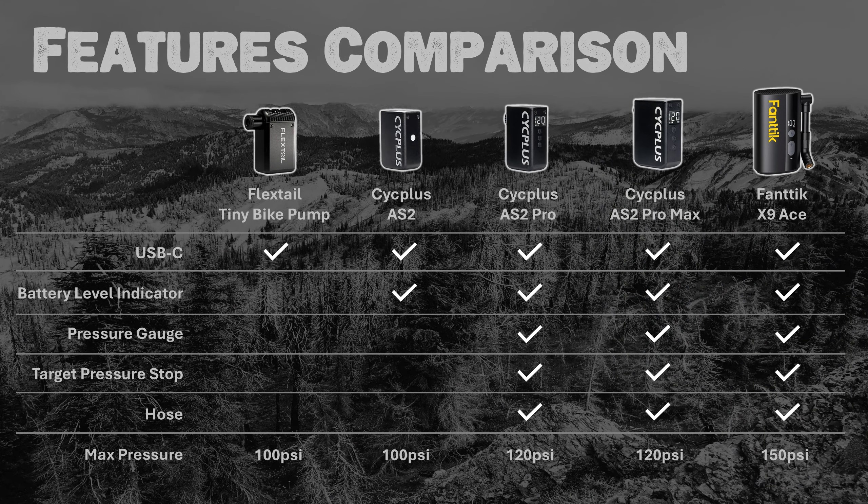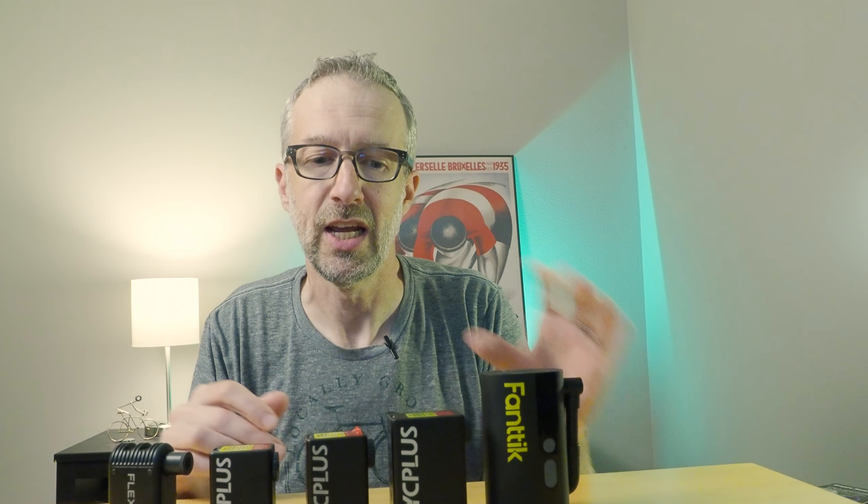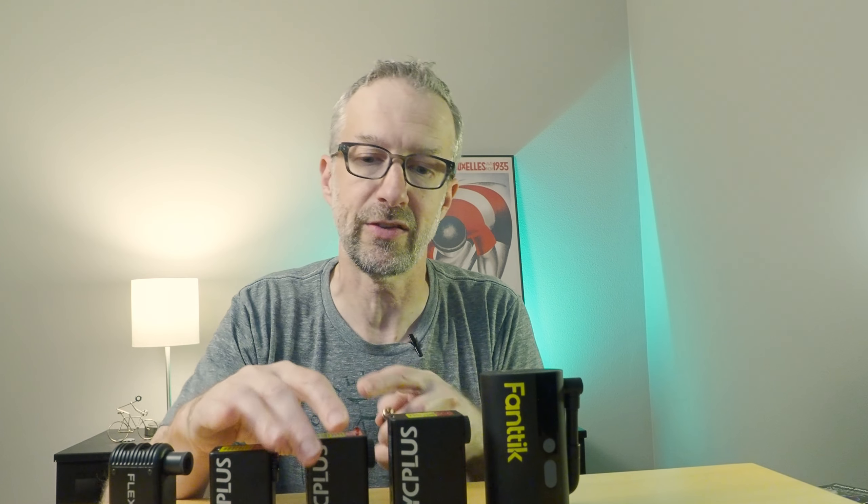For a quick rundown on features: they're all powered by USB-C. They all include a battery life indicator, except for the FlexTail — that's the only one that doesn't tell you how much battery is remaining. The Pro, the Pro Max, and the X9 all include a gauge, so you can set a specific tire pressure and it'll auto-stop when that pressure is reached. Also, the top three include a hose. On the Fantec X9, the hose is permanently attached; on the Cyc Plus AS2 Pro and AS2 Pro Max, the hose is detachable, which is pretty handy.